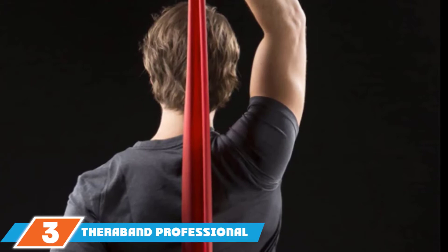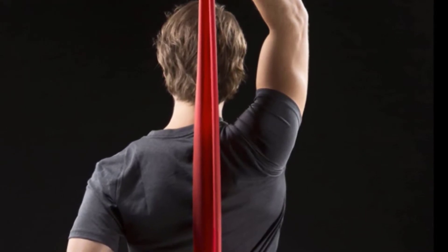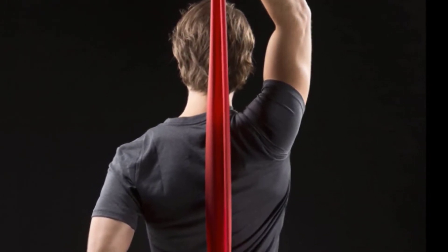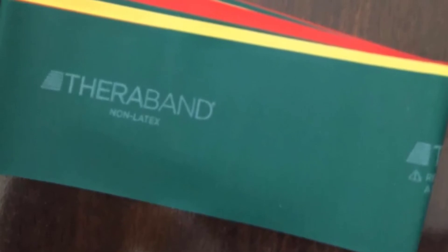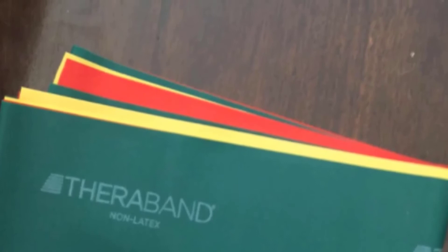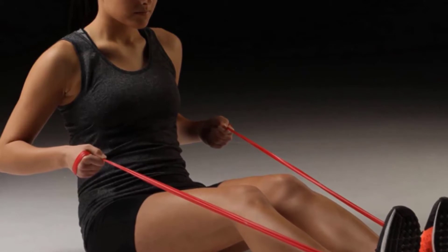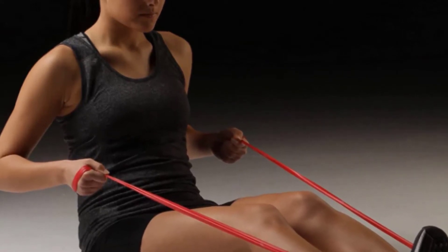The number three position is held by the TheraBand Professional Non-Latex Resistance Band Set. Many resistance bands are made of natural rubber latex, but some people have sensitivity to the material. TheraBand's trio of synthetic rubber bands helps those with allergies avoid hives or anaphylactic shock. The sturdy loops are ideal for physical therapy, strengthening, and stretching, especially when rehabbing after an injury. There are no handles or carabiner clips — you can either wrap the band around your body as you grip it, or tie it off into customizable sizes.